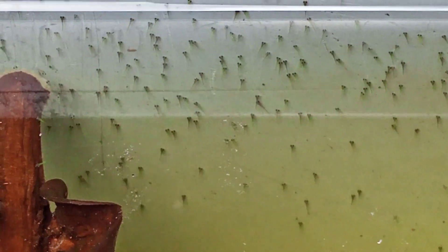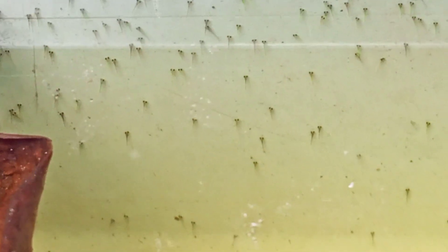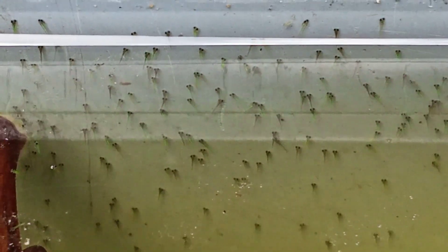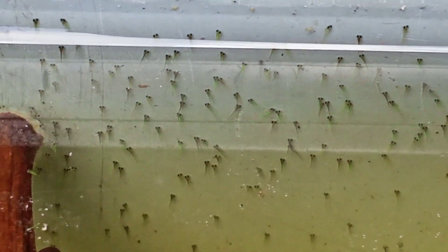Masih lemah ikannya. Ini dua hari lagi ikan sudah mulai berenang. Setelah ikan mulai berenang, kita bisa masukkan ke kolam pembesaran. Ini warnanya lebih ke hijau, sudah kelihatan hijau. Kita diamkan dulu selama dua hari, kita lihat prosesnya.